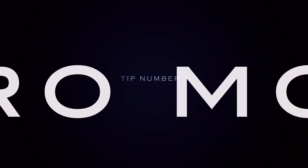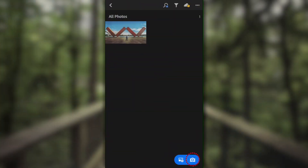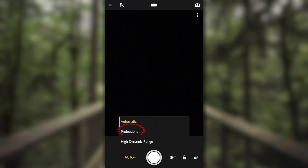Let's shoot in Pro Mode. So to activate Pro Mode, open up the app, go to the bottom right corner — you're going to see a camera. Click on that, and where you see the word 'auto,' click on that and switch over to Pro Mode.